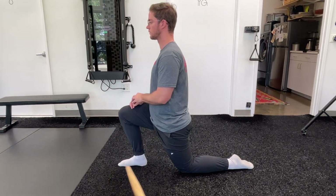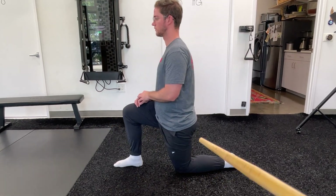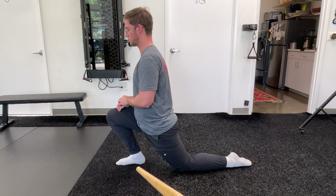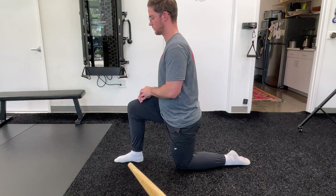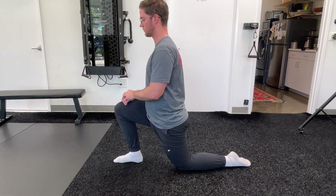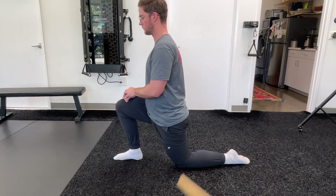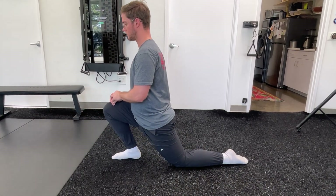On this one you really want to make sure that you're keeping that foot flat the entire time, driving the knee forward over your foot, keeping the weight over your front foot. And don't pause at the end, just drive into it and come back, really trying to go as far forward as you can.